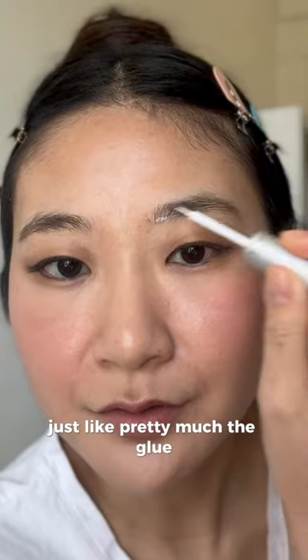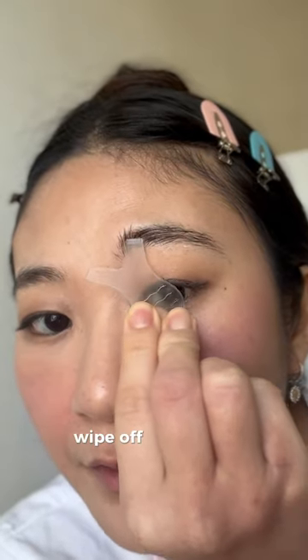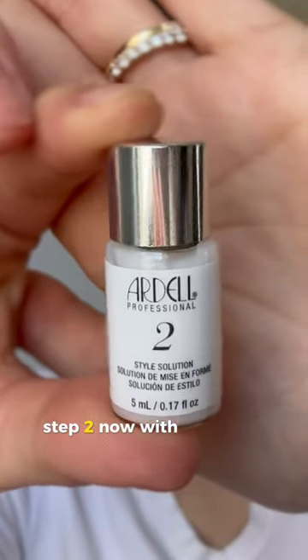Brush your brows upward. Now I'm going to apply step one, which is pretty much the glue. It also comes with these little plastics. Wipe off the excess, push your brows up, and it's sticky — oh my god.